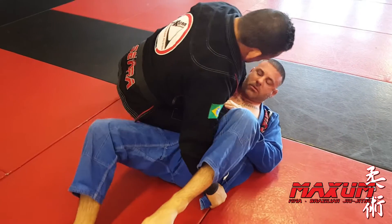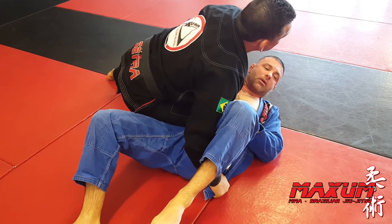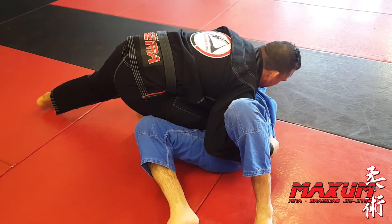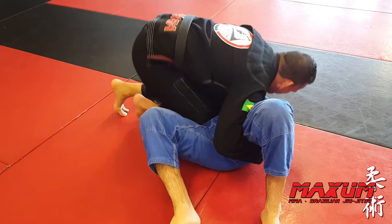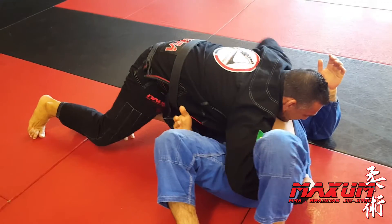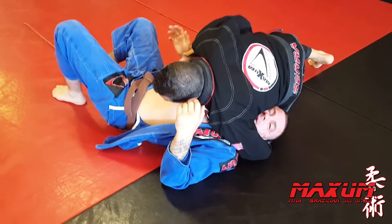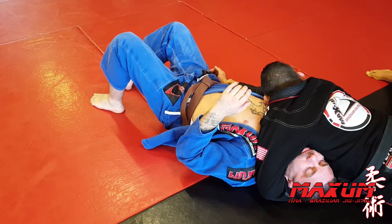Once I have the knee-on-belly, my opponent is going to try and go to his right hip and he's going to put his hand on my knee. What I'm going to do is bring my left leg and put it on the bicep. My left hand is going to come from the back of the collar around the head. My right hand is going to let go of the lapel, grab his wrist, and I'm going to use the balls of my feet and extend all the way back.